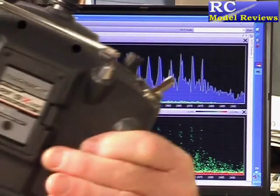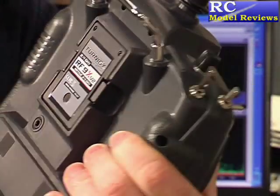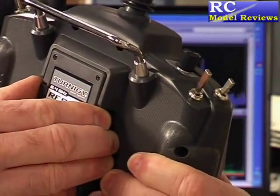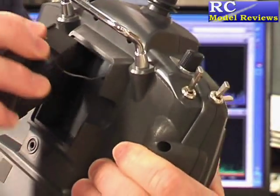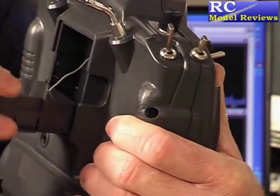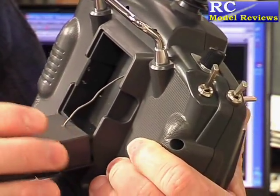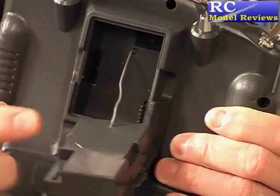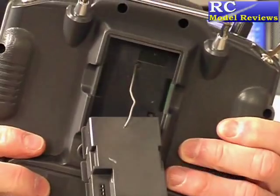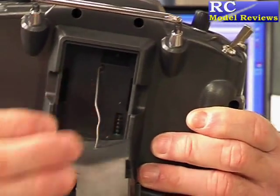On the back we have a module. So easy — if we want to put in our favourite FlySky, Corona, FrSky, or whatever module, we just take this out. Oh, hang on — look at that. There's a wire. Quite honestly, I think this is stupid. It's a module-based system, but you're stuffed — you can't change the module because this one's wired in. Why bother to have a module if you're going to wire it in? Makes no sense at all. I'm sorry, but this is just absolutely ludicrous. If you want to use another module, you're going to have to cut that wire.